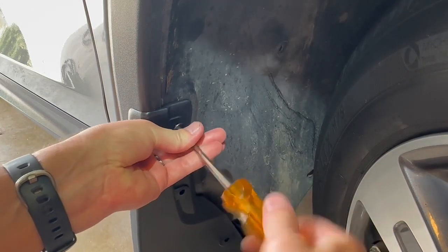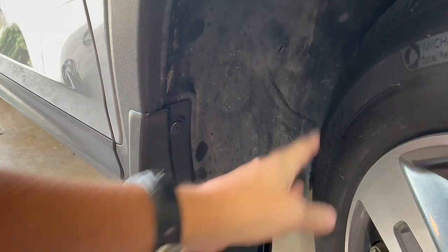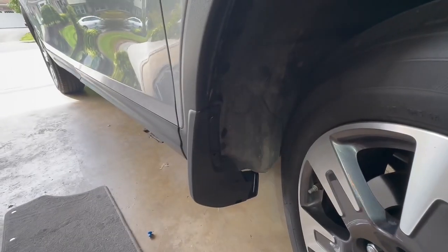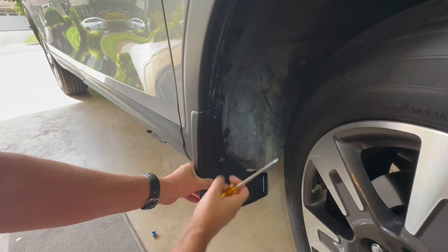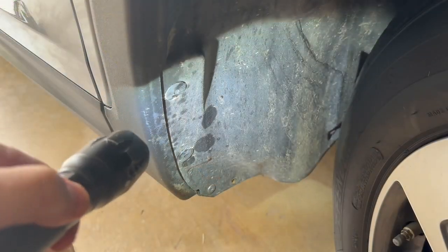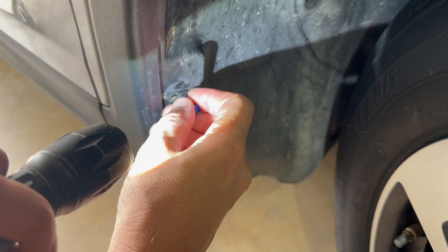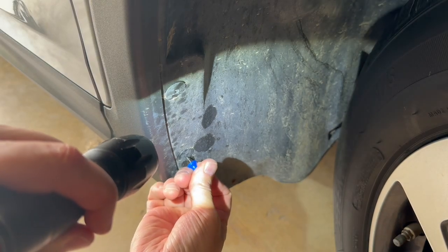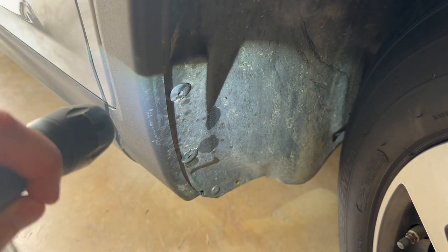If you turn your wheel all the way to the right to start, then you'll have clearance for all this. Make sure you have your wheel turned to give you clearance for all these screws. Then line up and make sure you push this in so you can line up the second hole. Take the center of the push pin and push it all the way in — it should go in fairly easy. Then we can install the splash guard.